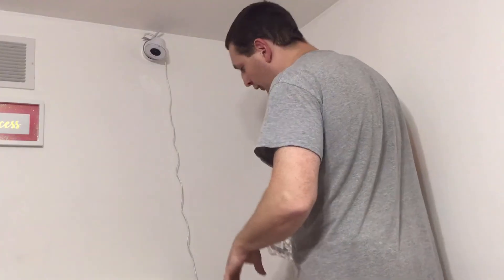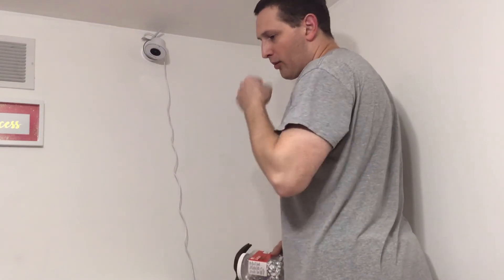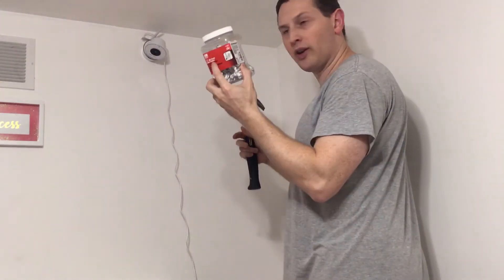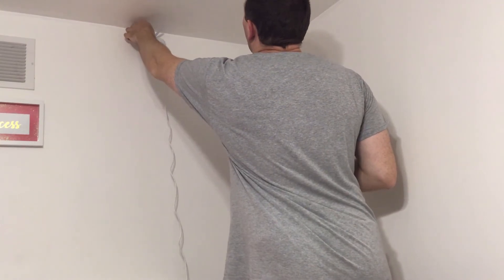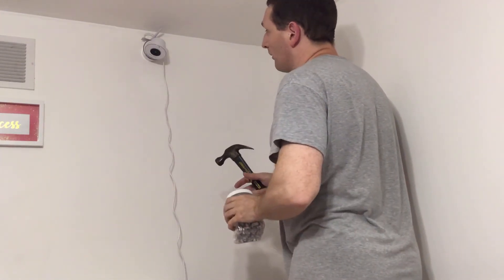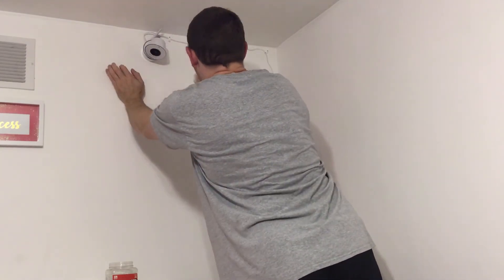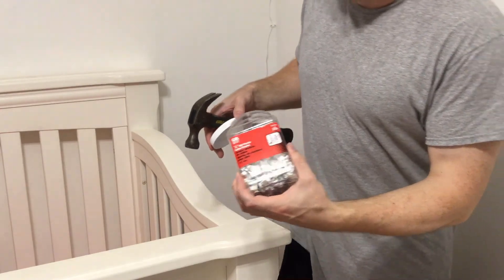Whenever you mount a baby monitor, think about the cords. You don't want cords too close to the kid — they might grab them, put the wire in their mouth, or if it's too long, put it around their neck. I'm using half-inch plastic cable staples to keep the cable away from the crib. An added bonus is that the wire looks like it might be putting extra tension on the connection, so managing it this way also helps so the camera connection doesn't wear out over time. Just using a couple of cable staples means you don't have to worry about your kid accidentally getting a wire around their neck — just keep it out of reach.